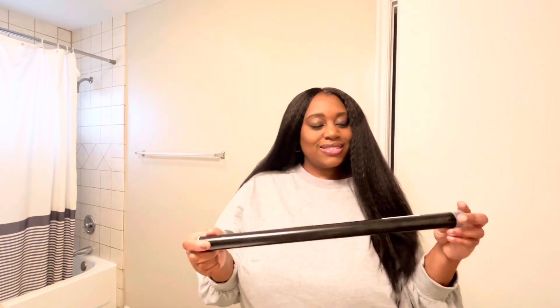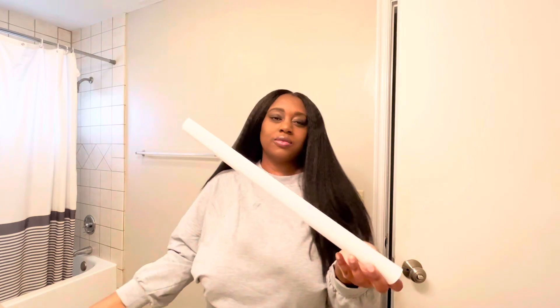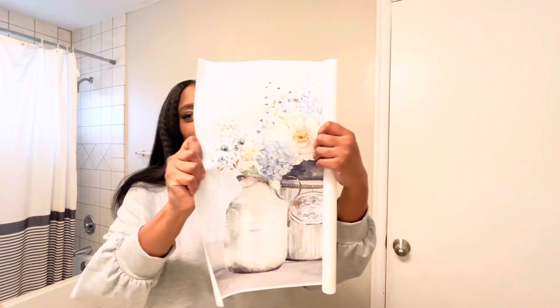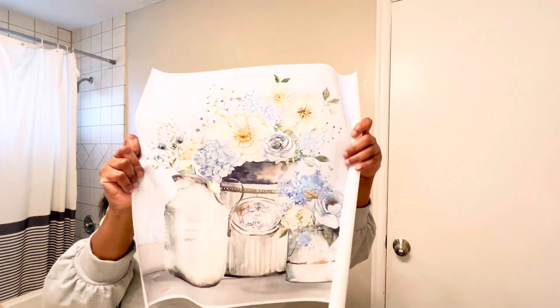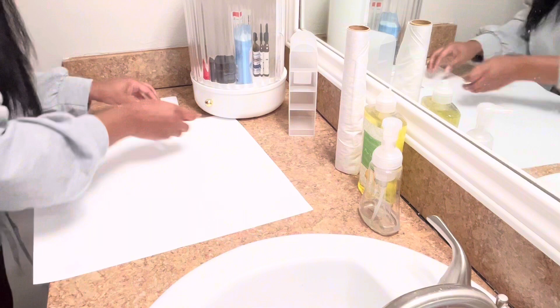I've been trying to decorate my guest bathroom and I saw this piece of art and knew that I had to have it. It comes rolled in a tube, so your canvas print is not creased or folded in any type of way, and I love the way it looks.